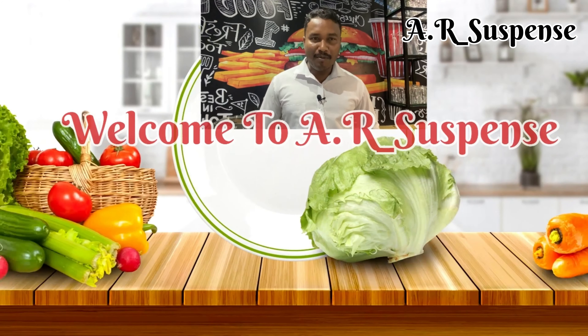Good morning, I am Anupam, and we are watching the recipe. The recipe is a good one.